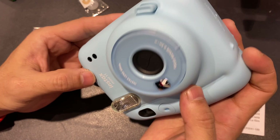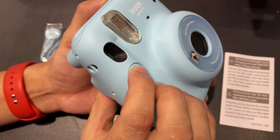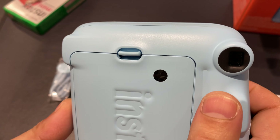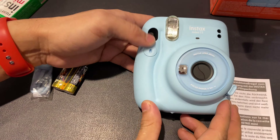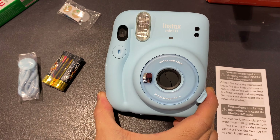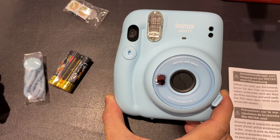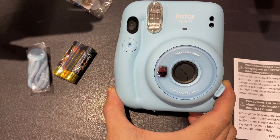This is cute! And here is your shutter button. Look through the viewfinder and boom, press it in. So guys, this is the new Instax Mini 11 for you all.